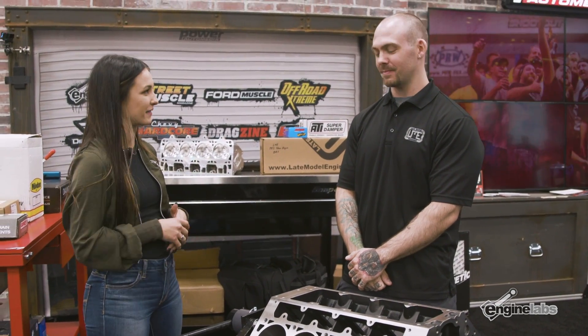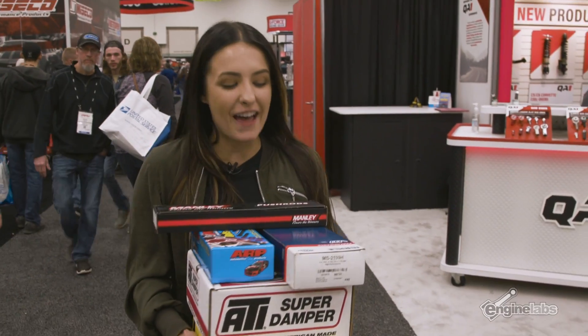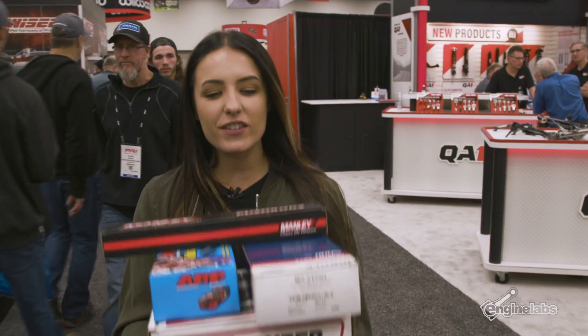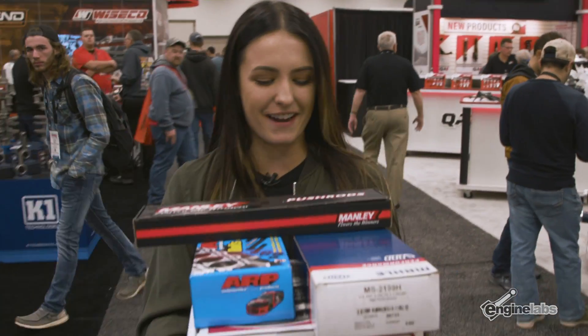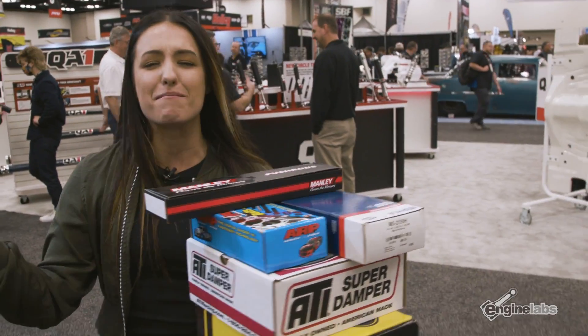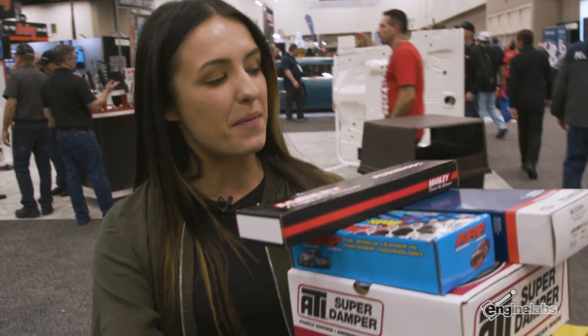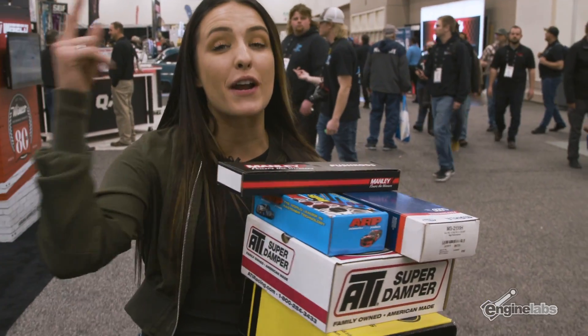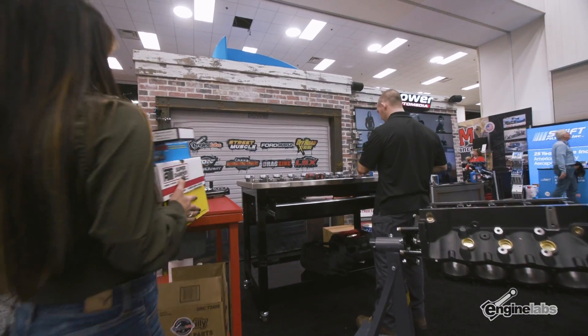We've cruised through a couple of the aisles and picked up some parts. We stopped by some booths — we've got everybody like Callie's, ATI, ARP, Molly, Manly — so all of the parts. But I think Vinny's probably waiting on me so we should probably hurry up and get back.